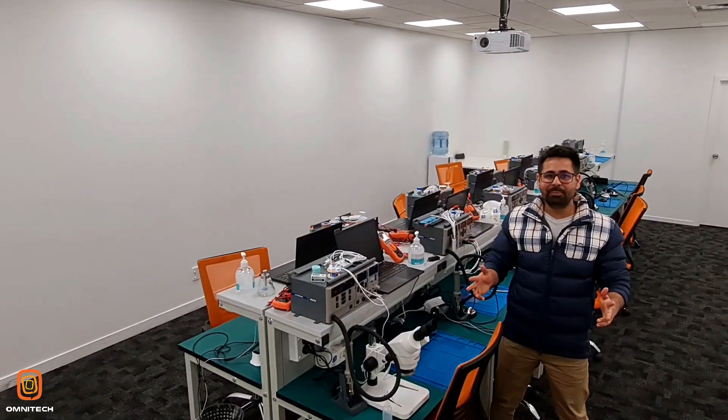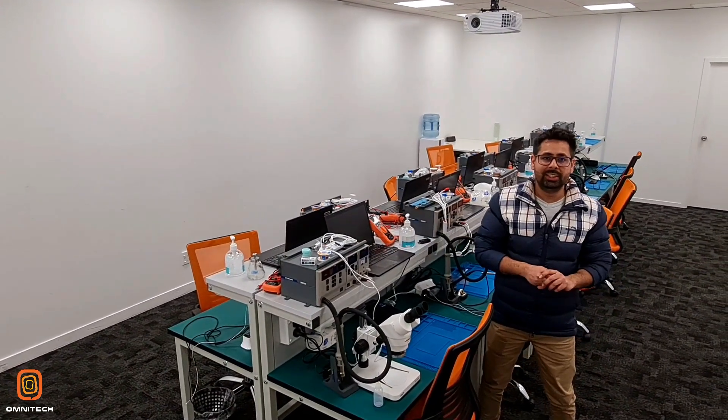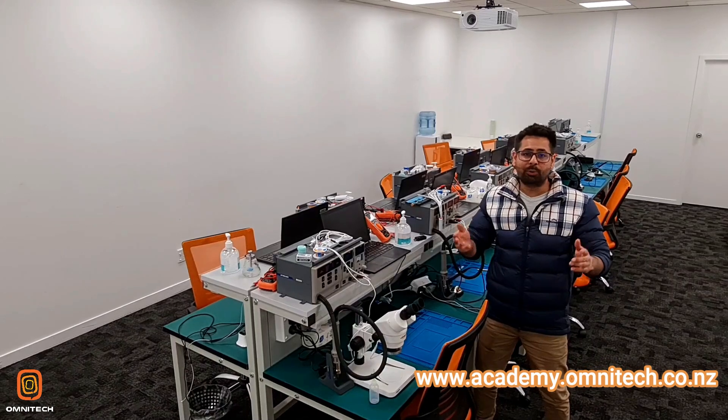Hello everyone, welcome back to our channel. My name is Ankush from Omnitech. Omnitech is the number one mobile phone repair company in New Zealand, which specializes in repairs for phones, computers, laptops, gaming consoles, tablets and their accessories. This is our academy with the latest equipment. We're providing mobile phone repair training here. If you need more information, please follow the link below.